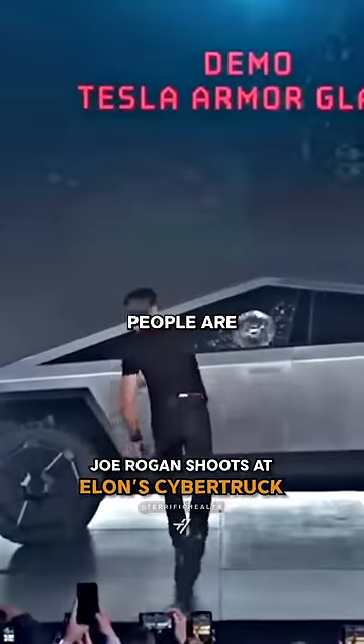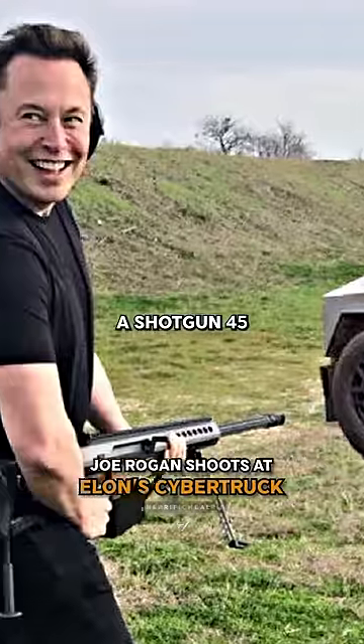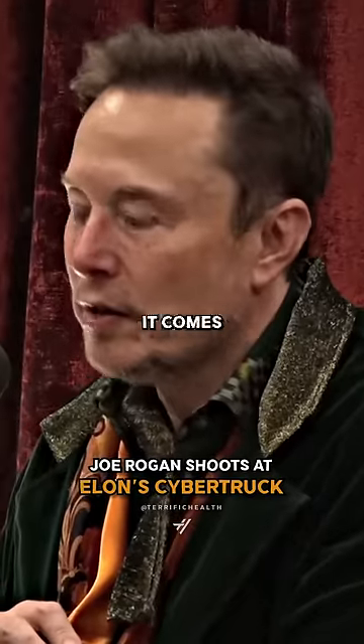There are three demonstrations, one of them people are aware of, which is emptying a Tommy gun into the side of the car, a shotgun, .45 and a 9mm, and no penetrations. Wow. And it comes that way from the factory.